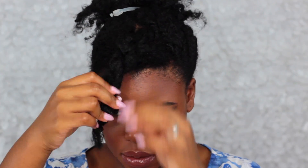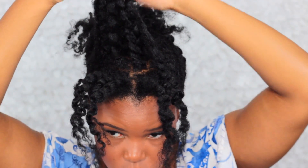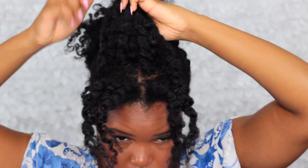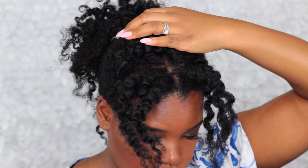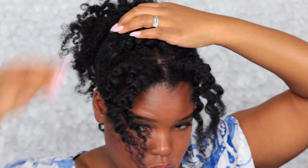Now we're going to work on the rest of my hair to create a pompadour. I've sectioned my hair into two halves, and I'm going to take that back half and just roll it in a downward motion to create that definitive hump that's in the pompadour. Once I've pinned it down to where my scalp is, I'm going to use bobby pins to secure it in place.